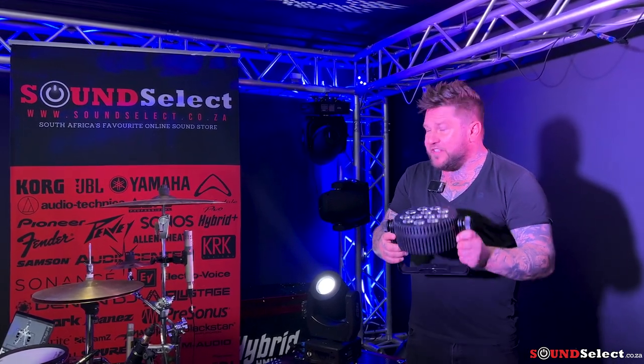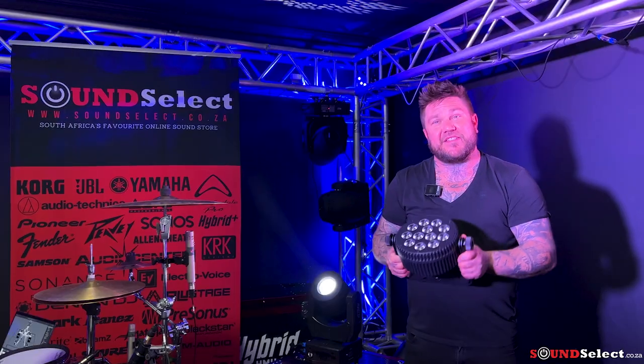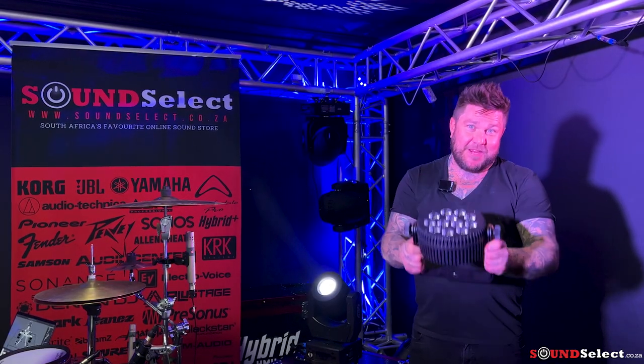We're running all of these in the trussing, as you can see in the video, just to light up the trussing. It is all DMX controlled. Every light that I've showed you is controlled by DMX. It is a beautiful brand — Hybrid.